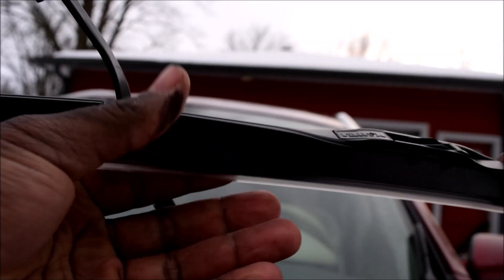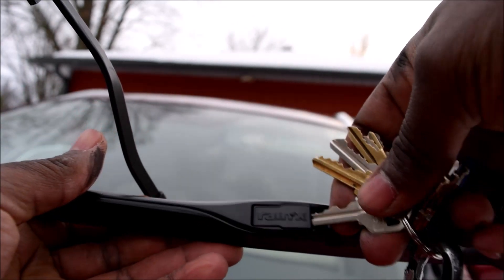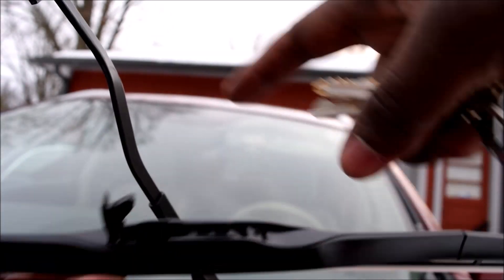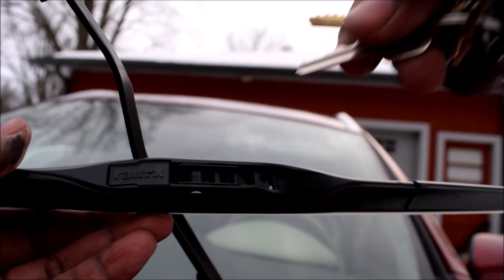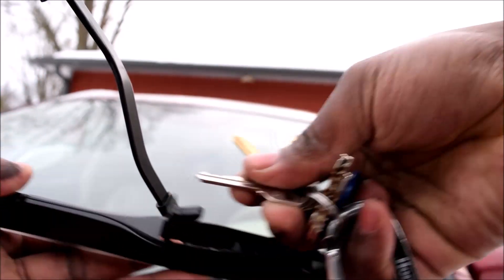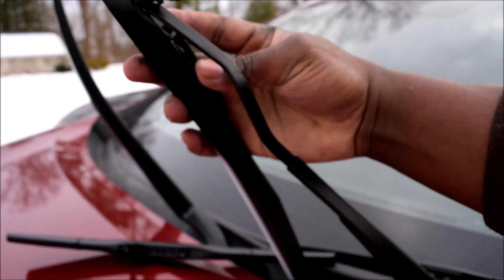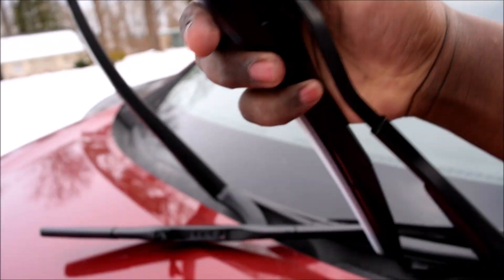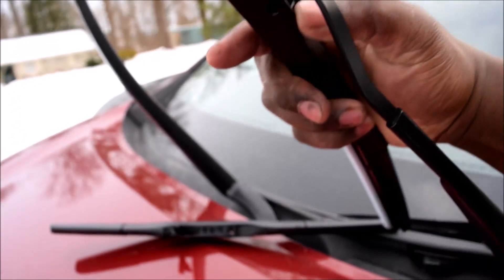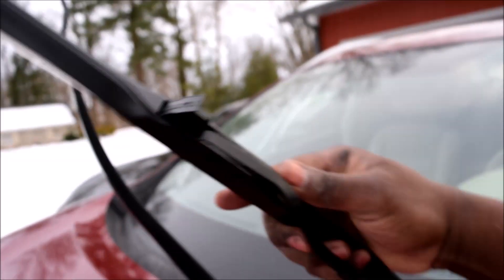I'll use my keys to flip this thing up. The whole principle is to hook the j-hook into the pin over here and fasten it down, so pull this up with my key. On the way in, you have to feed the j-hook through like this and then just push it up until something clicks. There you go - I think I got it, something clicked.